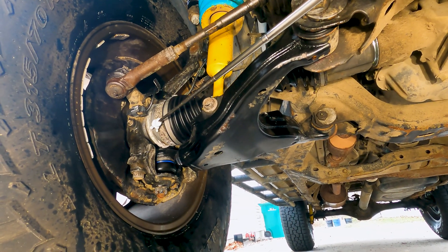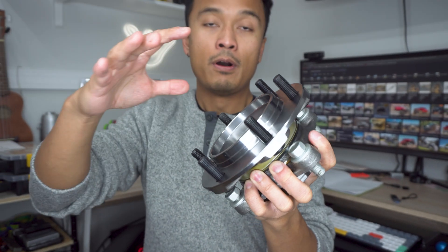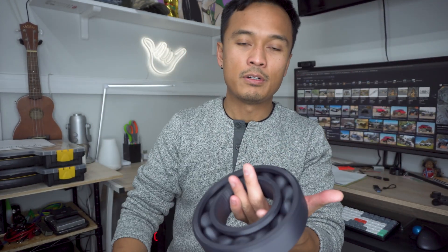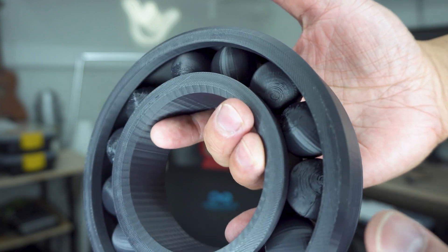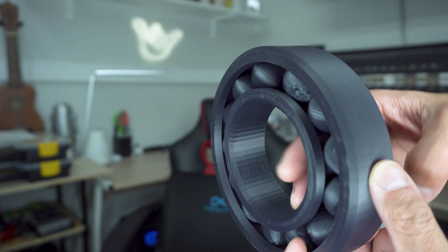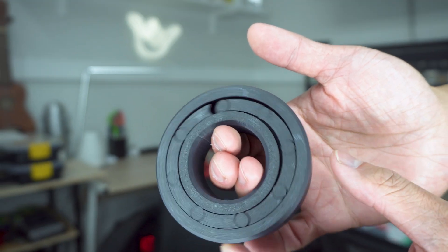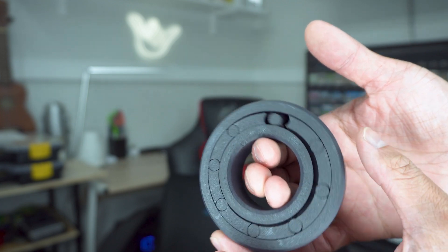If we press out the hub portion where the wheel mounts, we're left with just the actual wheel bearing. Here are a couple of 3D printed examples of what a wheel bearing looks like. This wheel bearing has a bunch of balls — there's an inner race and an outer race that those balls ride on. The outer side is mounted onto the spindle of the truck, and the CV shaft is mounted here to provide rotational force. Here's a different one where you have a bunch of barrel pins — similar idea: those pins spin around the inner and outer race, and these sections keep the barrels from moving out of place.